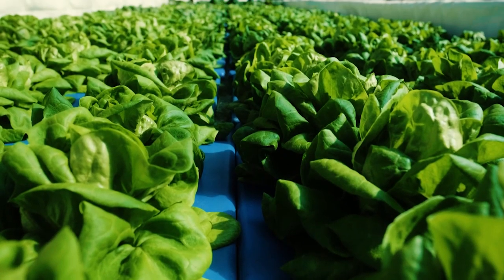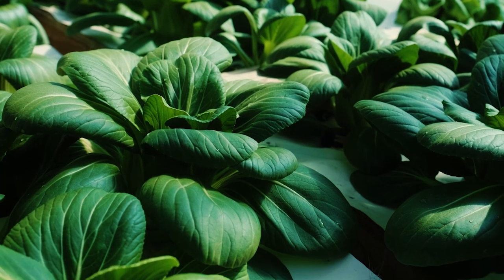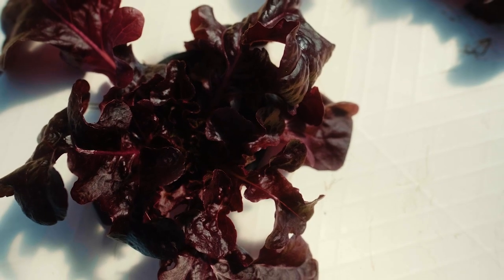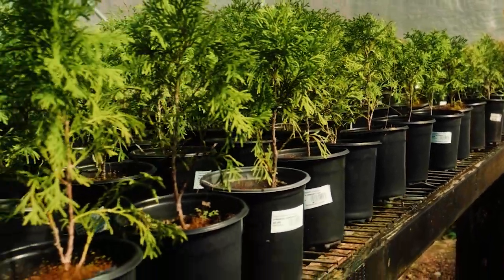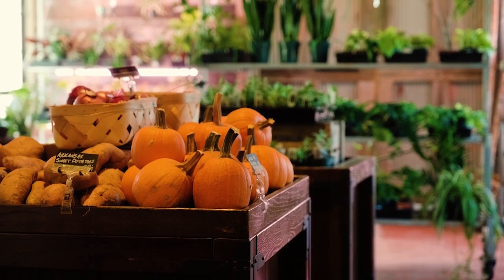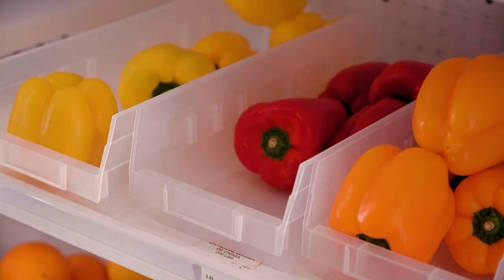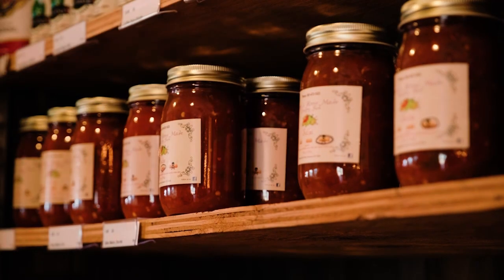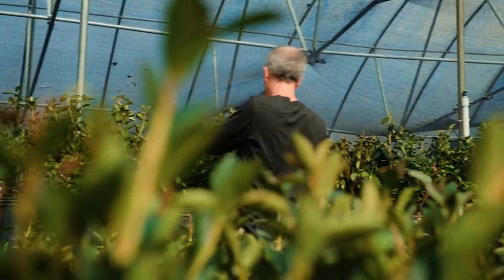It's lettuce, leafy greens right now — bib lettuce, romaine, curly ones, red ones, collard greens, turnip greens, bok choy, Swiss chard, herbs, anything you really want to grow: tomatoes, cucumbers, squash, zucchini. I've done pumpkins, watermelons. We sell to some restaurants locally and any kind of food bank or nonprofit.